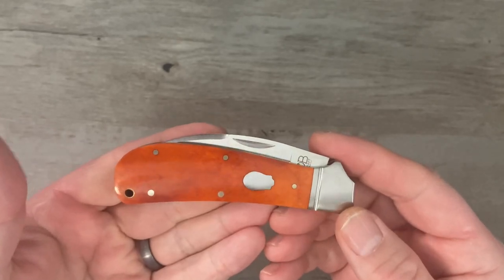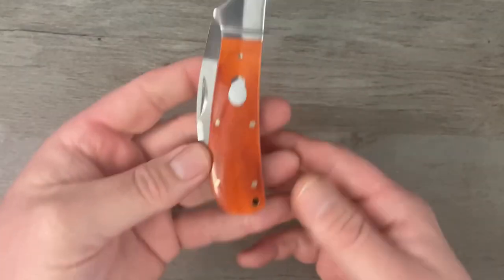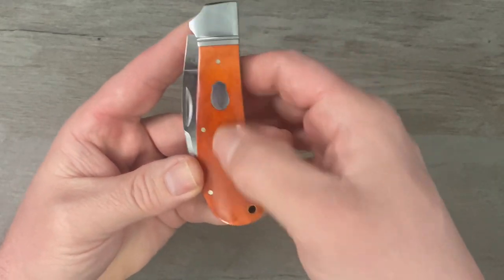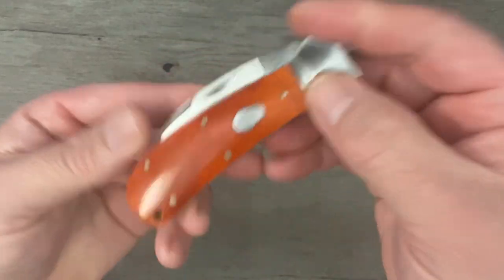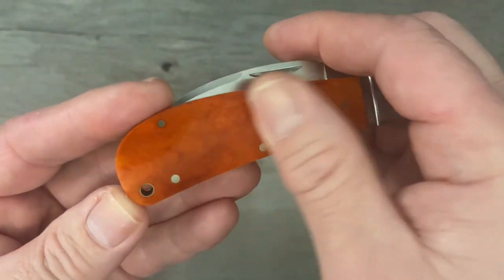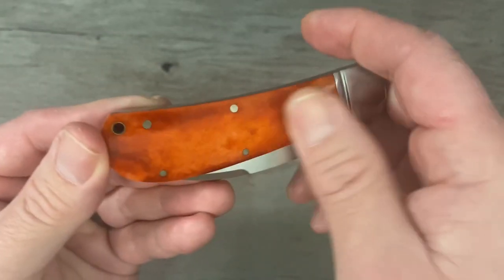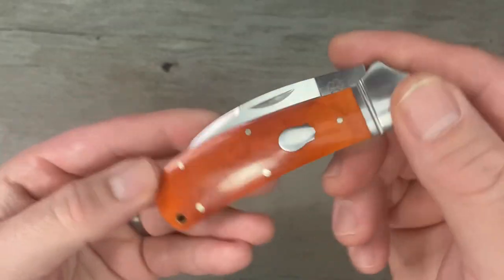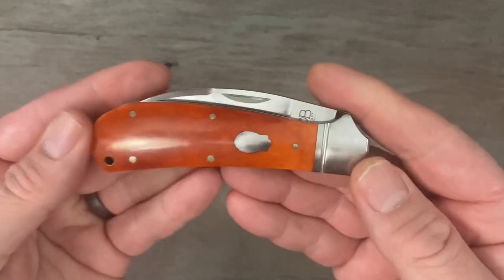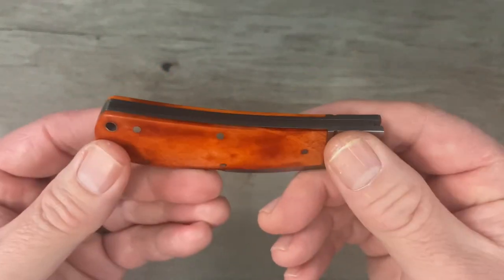Outstanding walk and talk — I also love that about Andy's knives. These covers are made out of bone; this is what we call bourbon bone — that's the color he calls it. It's dyed bovine bone and it is absolutely gorgeous. Rosecraft Blades does as good or better than anyone when it comes to their bone dye.